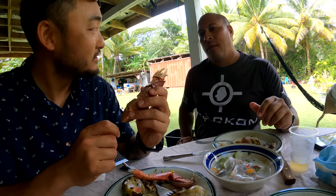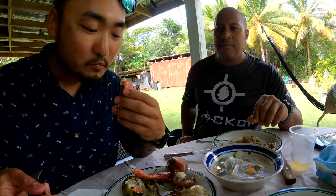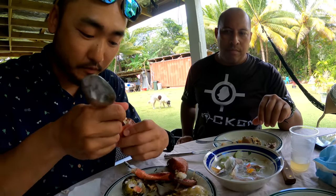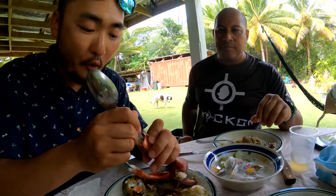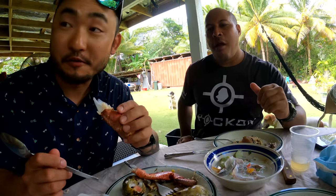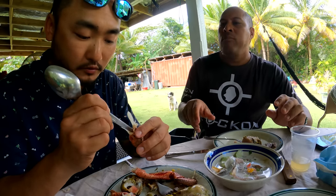The coconut crab — you call it Unga? Unga. There you go. Mmm, that's different. It's got way more flavor. Was this in the umu too? No, this one was just boiled. This is my first time trying coconut crab — not many places in the world have those. That's rare. I have a video on my channel eating those. Some people come in and say 'don't you know those are getting extinct, you shouldn't be eating those' — but not on this island, not here.